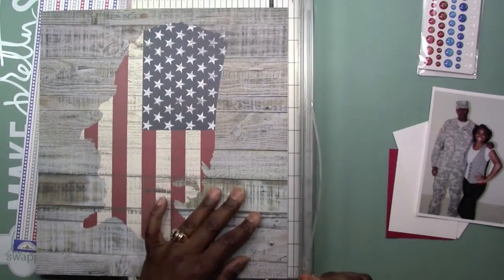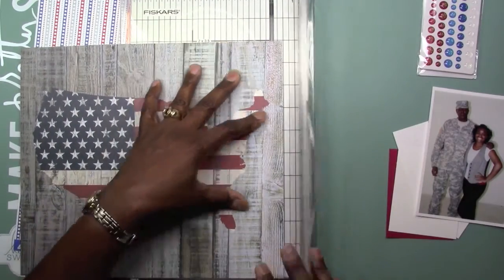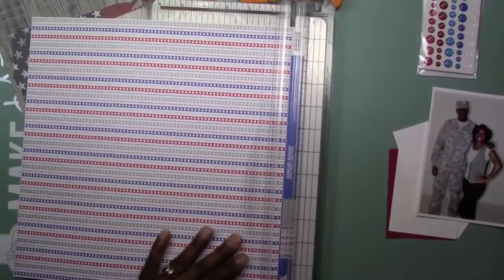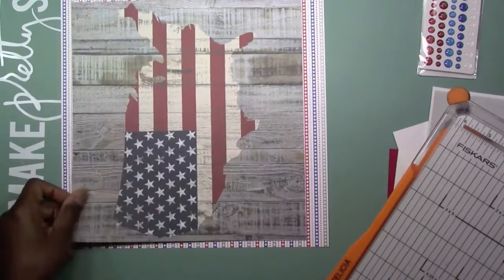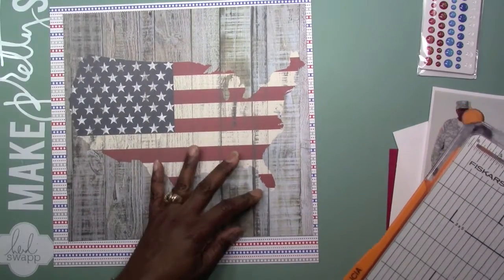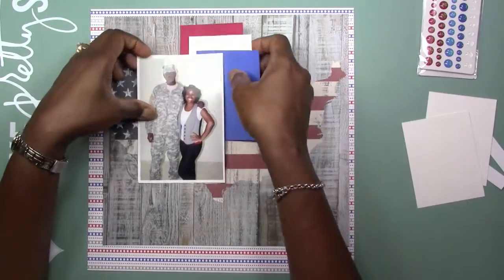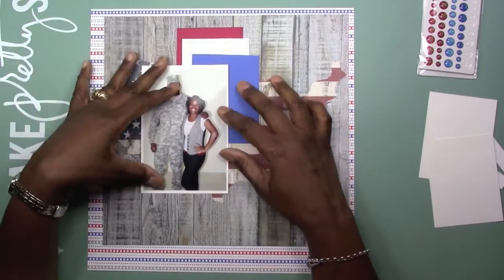It doesn't quite match up with the picture, but it was something I just thought I'd put in here. I remember when he told me he was going to be joining the military and I had some questions for him, of course, and he was excited about doing it. So I was kind of like, okay, that's a good thing. You get the 411 and you try to give him all the information that he needs in making a decision as big as joining the military.